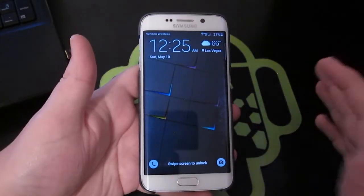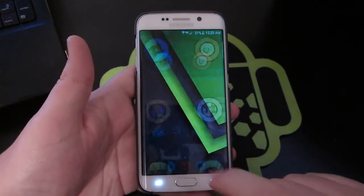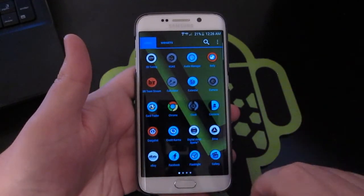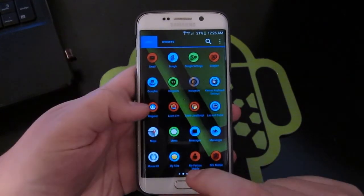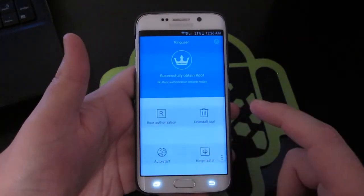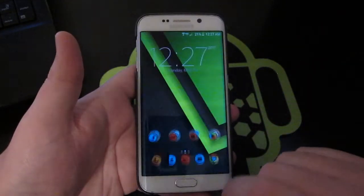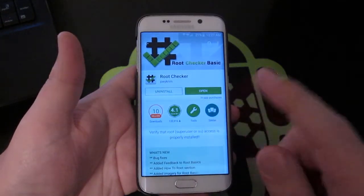Alright, we're back. The last thing to do — open up your phone, go into your applications, and look for an app called King User. Not Super User, but King User. Go ahead and open it up. Then go into the Play Store and download Root Checker if you don't have it.